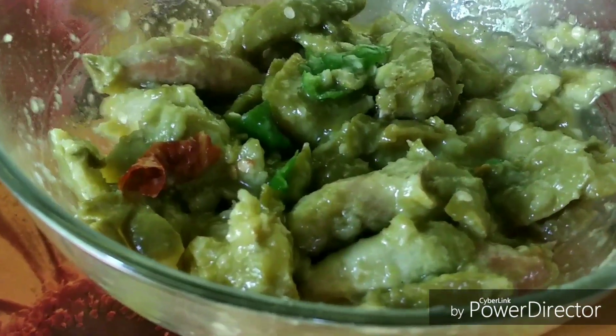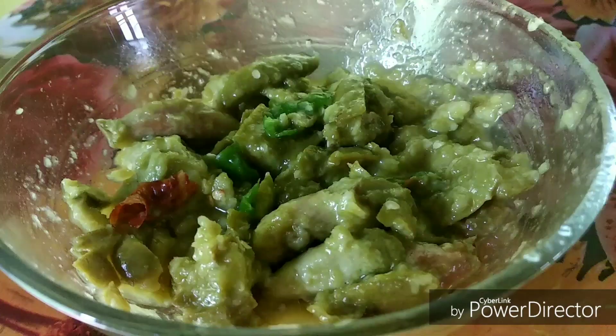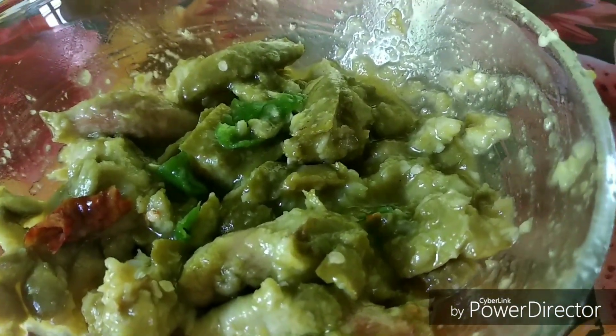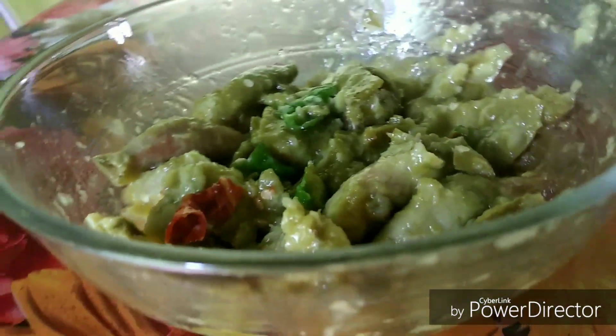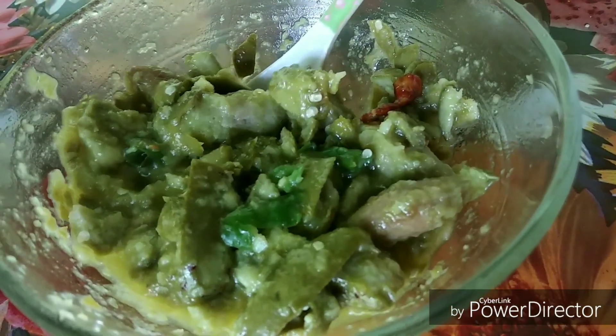Our Jalpai is ready. This is very lip-smacking and it's worth trying before the Jalpai season is finished. It's a perfect balance of sweet, tangy and soft flavor. Try it and you will know how tasty it is — just editing this, the water is coming in my mouth, and I'm sure your mouth will water too.